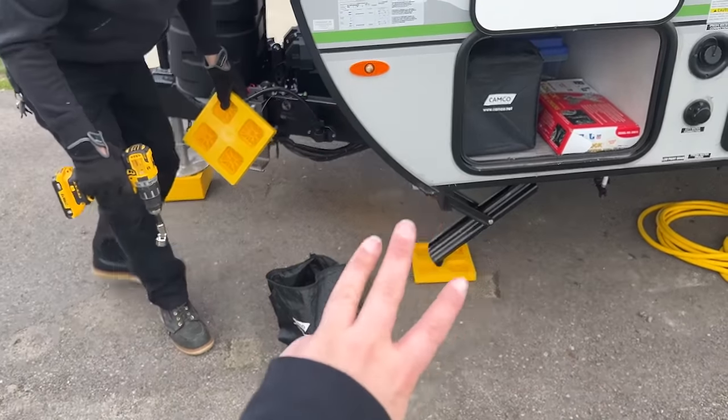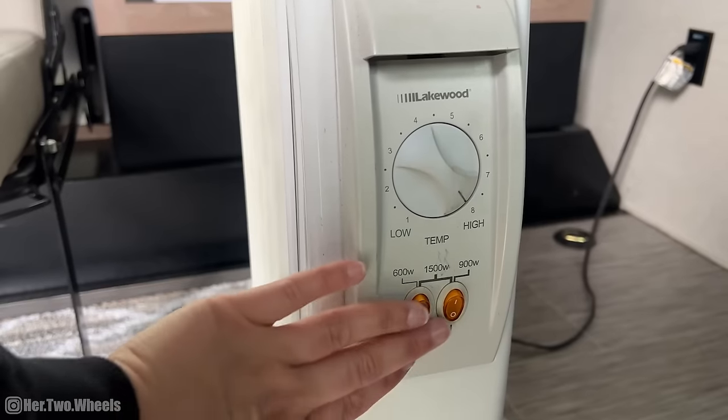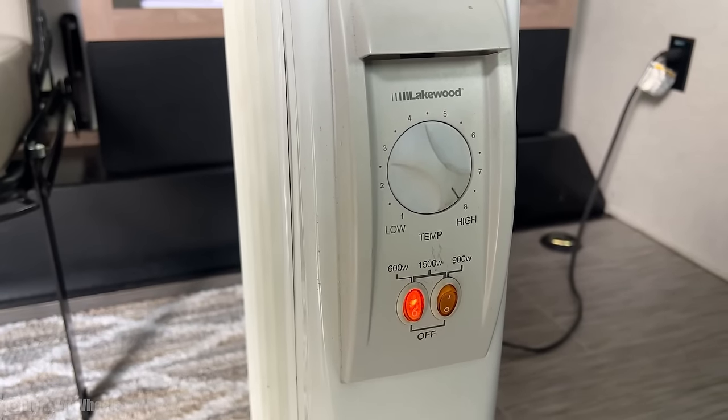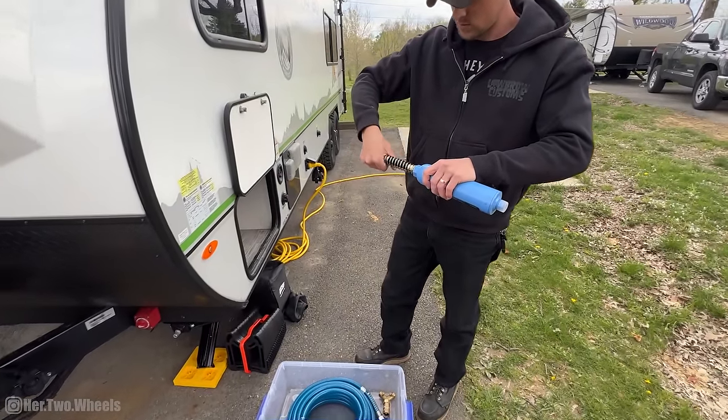Since our camper runs off propane for heat, we brought this little tiny oil heater that runs off electricity, so it's going to help us keep the camper heated without using our propane resources. It'll project out from the sides and heat all the way down into the bedroom.